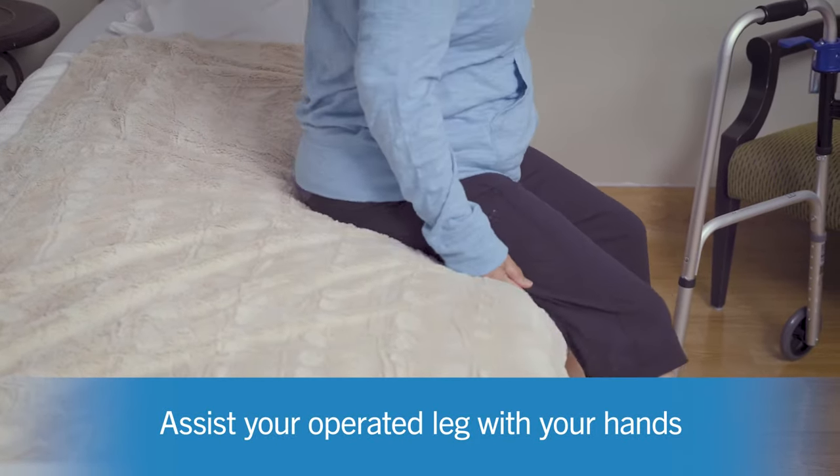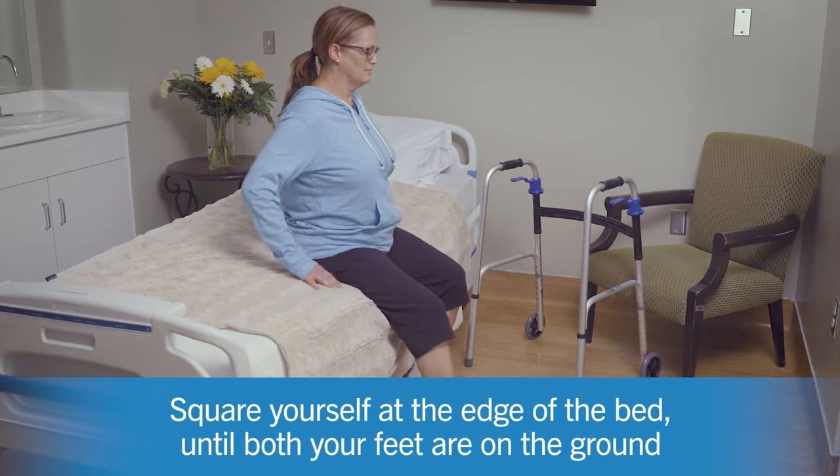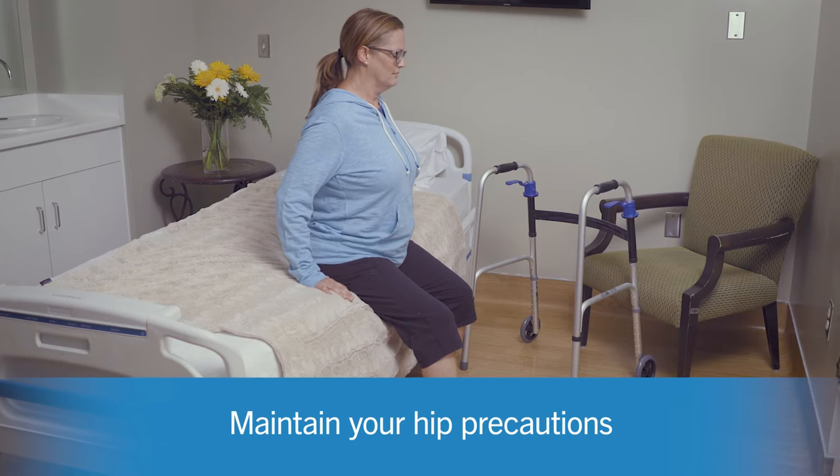Once your legs are over the side, begin to square yourself at the edge of the bed until both your feet are on the ground. Remember to maintain your hip precautions if you have any after surgery.